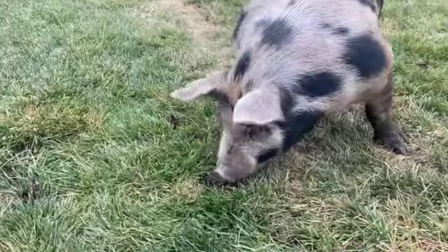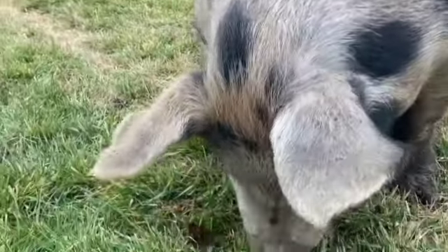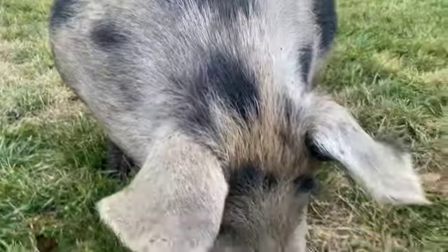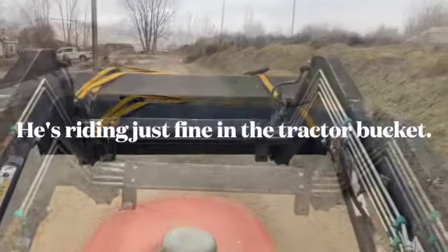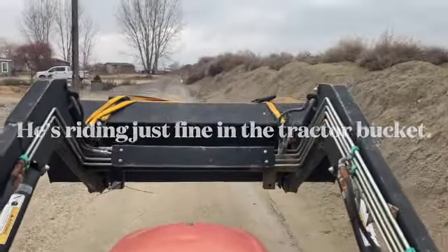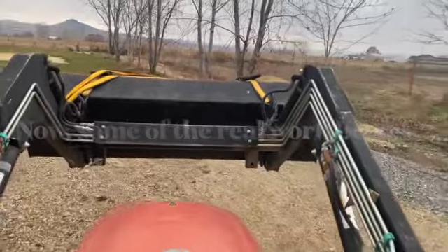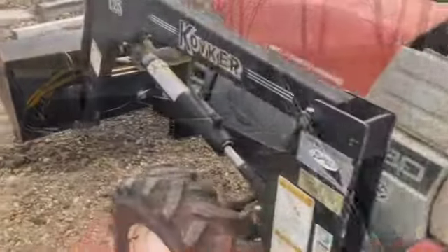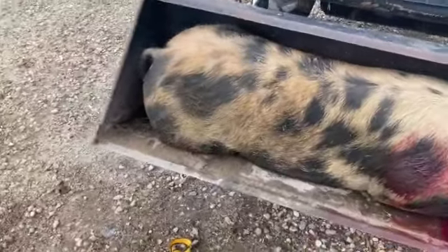There he is — this is the one we're butchering. To dispatch a pig quickly, draw a line from ear to eye and ear to eye, and in the center of that X that's where you make your shot. Got him home safe and sound.